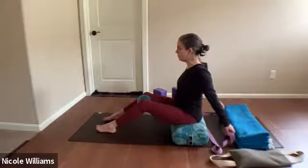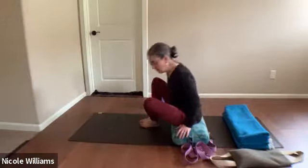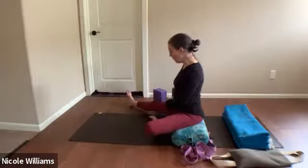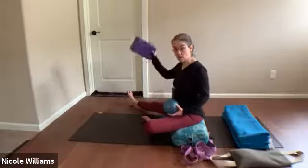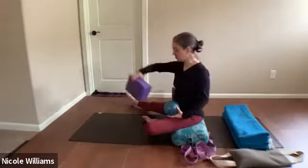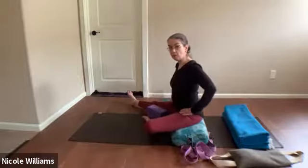Let go of the belt but keep it nearby. Take the ball or block away and position your legs so the right leg points out to the side, kitty-corner from your hip. The left foot reaches toward the right thigh, and you'll put a block — narrow — between them. It could be flat or angled so your whole foot touches it. The block acts as a spacer for your back muscles.